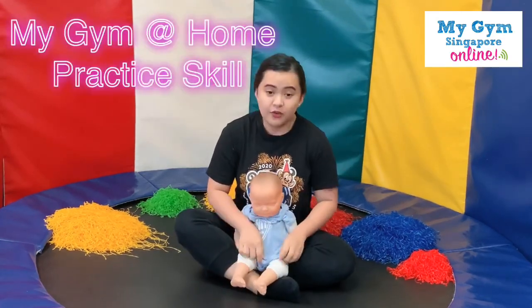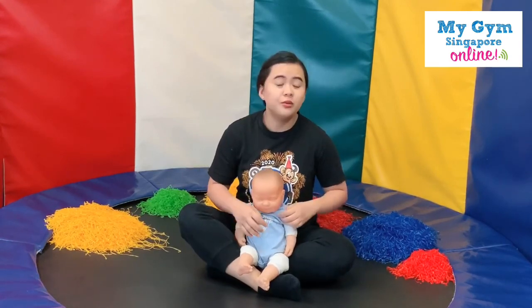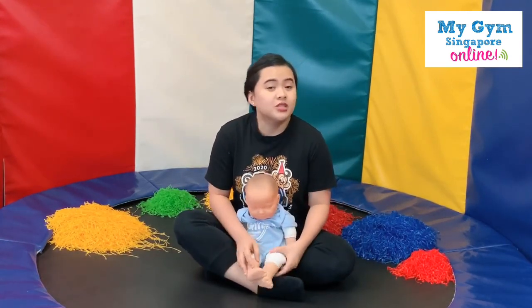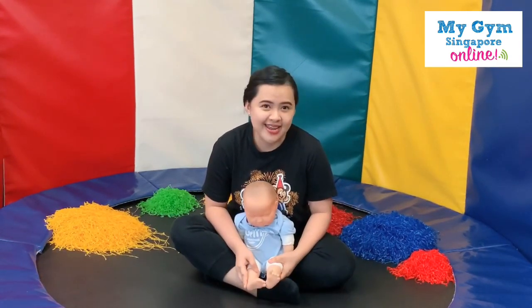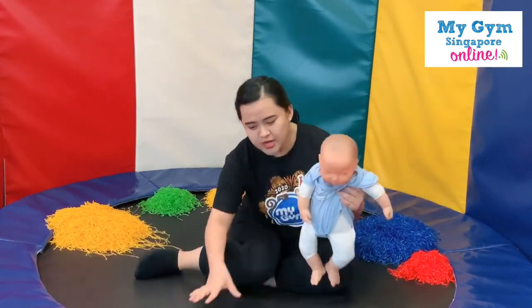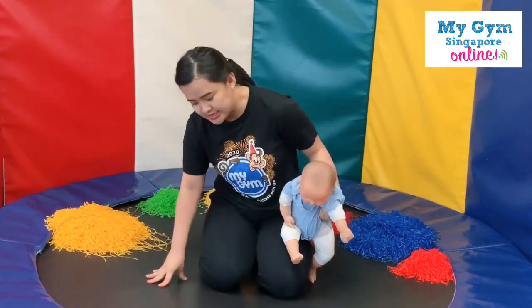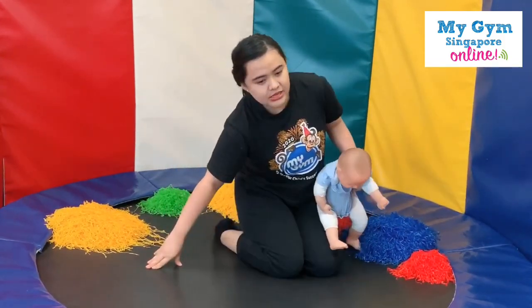Okay parents, thank you for your help. This time we're going to do the practice skill for your little ones. It's what we call headstand. I'm going to demonstrate it for you first, so later you're going to position yourself just like me.